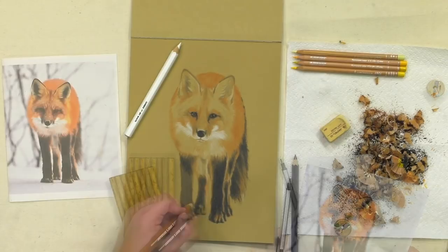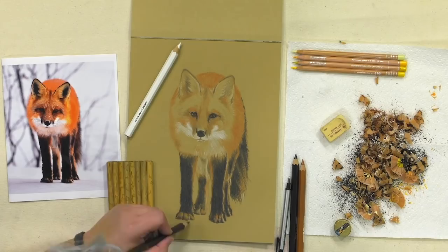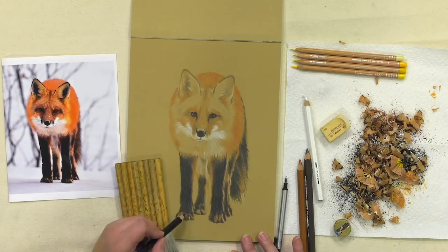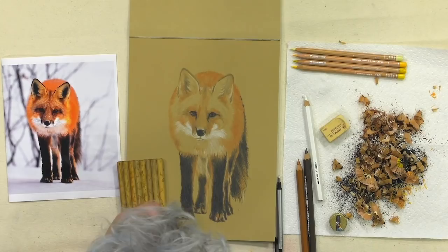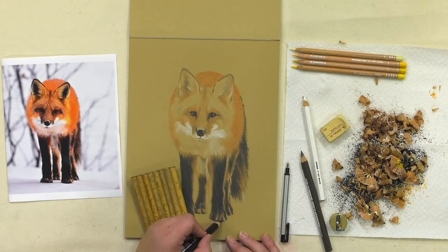I'm going in and doing the highlights on the feet. I went in with the brown — there wasn't any black on the feet. I'm trying to push and pull a little to give definitions to the toes so it doesn't just look like weird black socks. I'm actually going to leave a little more brown than really exists on the feet just to give it a more believable look. In the photo I think they've done some color correcting and editing that makes the black look too flat, so I didn't want his feet to disappear.